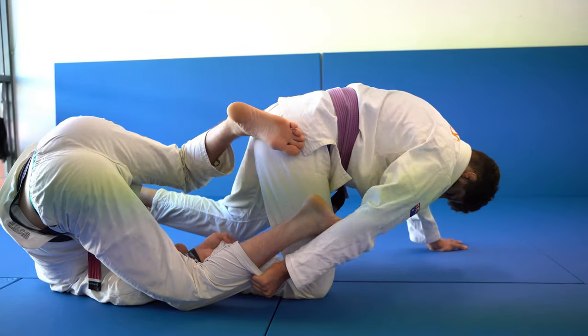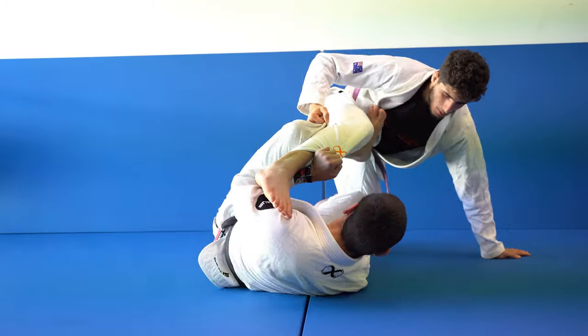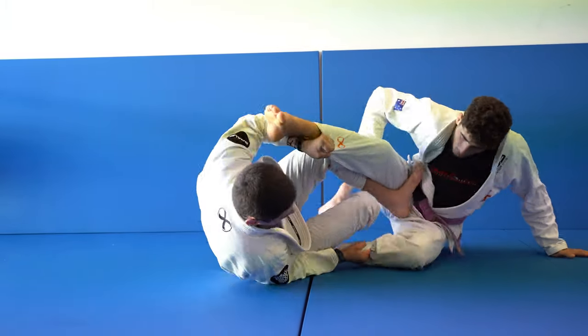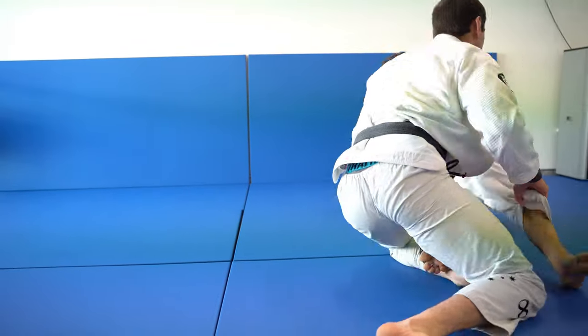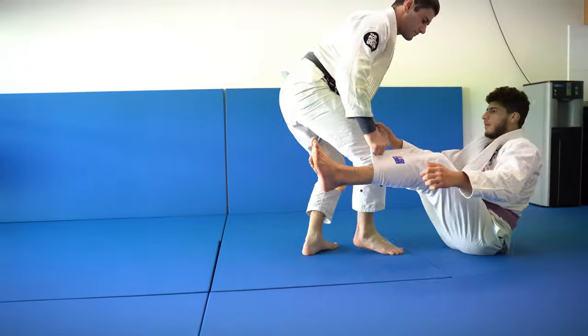Because of the side switch, when Tynan started to come up he was technically holding on to the leg that is harder to keep the guard player down from when they're trying to come up for a double pants sweep.